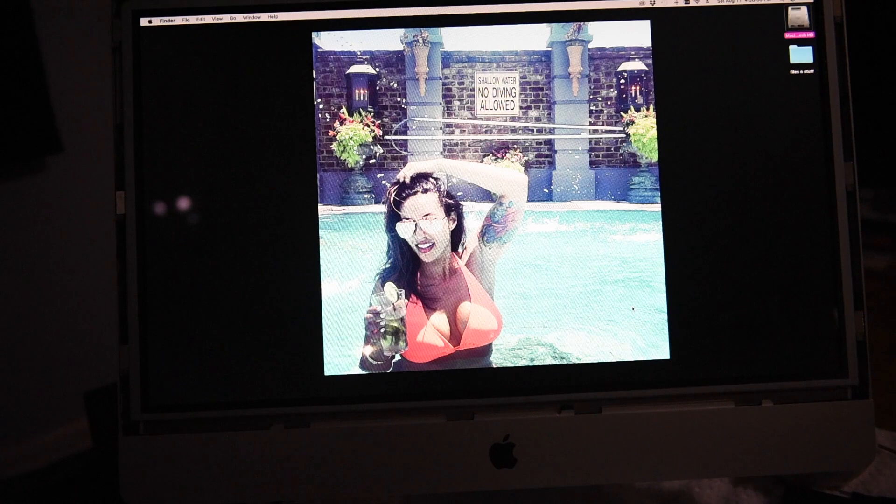I could buy a new computer, but let's see if I can fix it first — why waste money on a new computer if this one's still working just fine? What I noticed was that on my external monitor, the computer was still on. And if I was playing music in the background, I could hear it was still on, but the screen was going black.